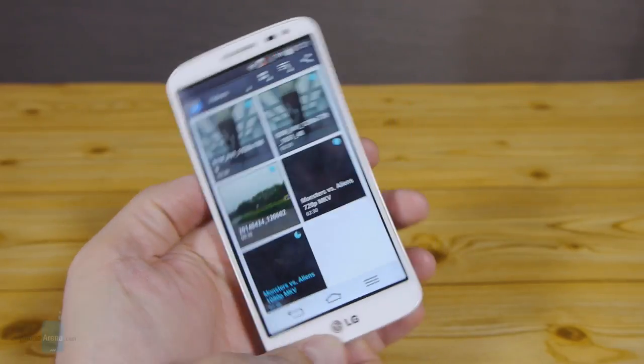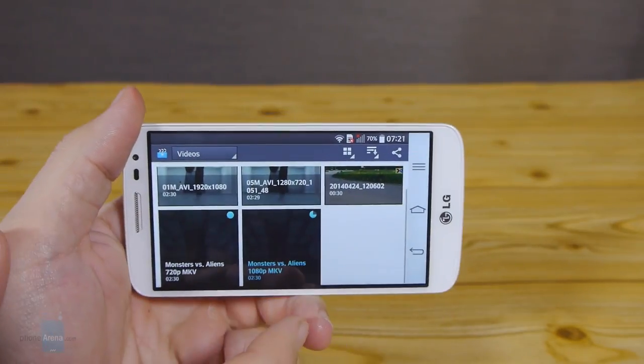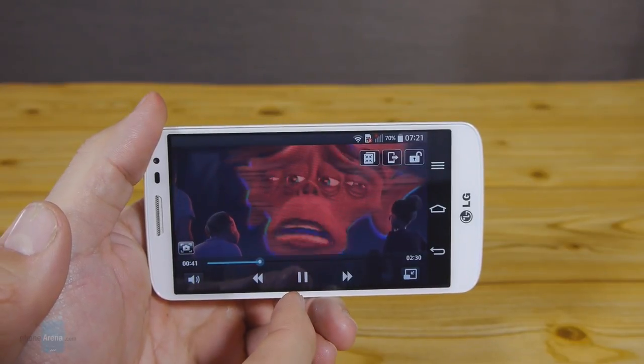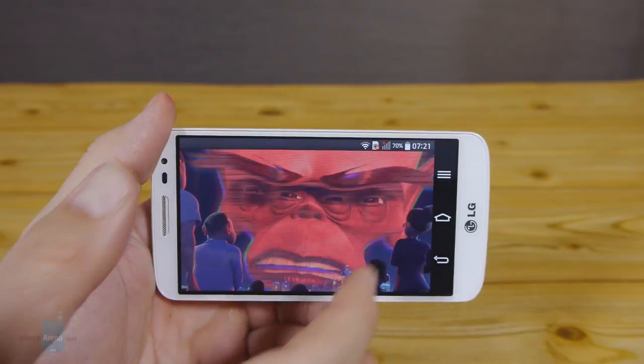The G2 Mini runs every major video format you throw at it, with the inclusion of MKV, DivX, and XviD files, and up to 1080p resolutions. You can also float the video playback in a windowed mode on top of anything else you're doing underneath.